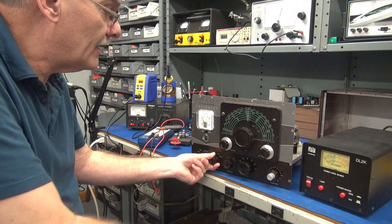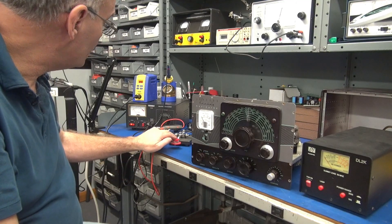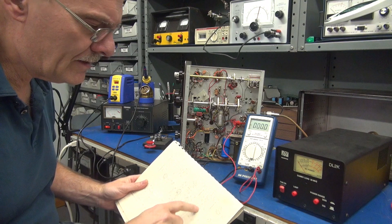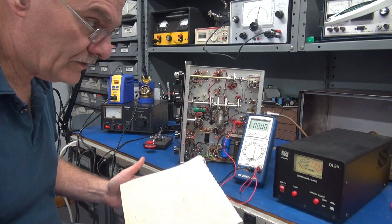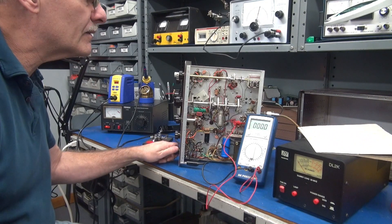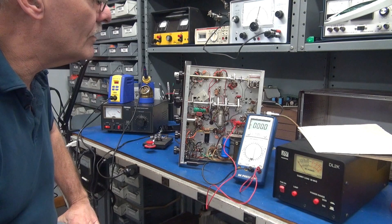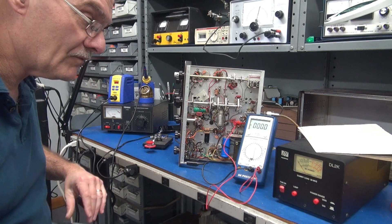It appears I'm not getting any grid current. Even when I go to transmit, I'm seeing some current fluctuation, but there's absolutely no output. I believe I know possibly what's going on. Pin 3 of the 6146 is the screen voltage — according to the schematic it should be about 150 volts. When I'm in transmit, I got nothing. We are not switching the screen voltage on and off via the operate switch. Either the switch is bad or we've got some more miswiring, so it's time to investigate.